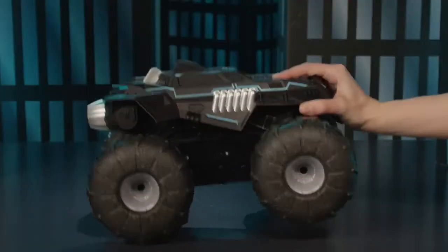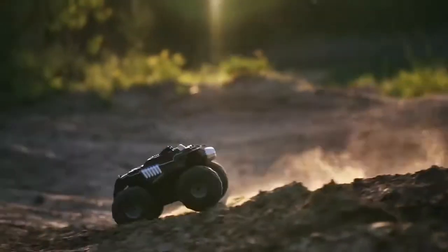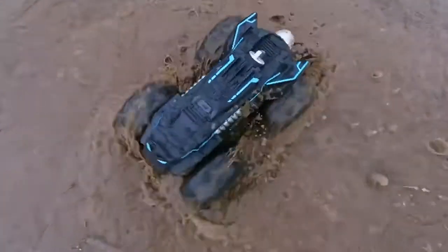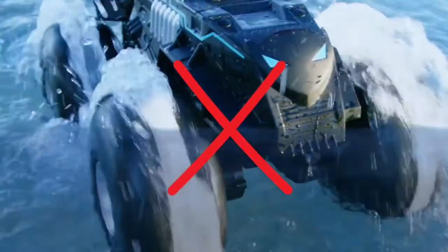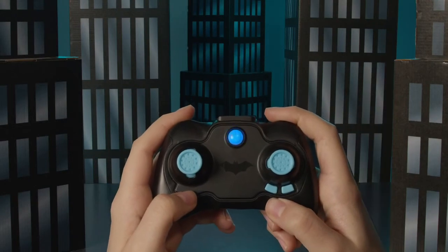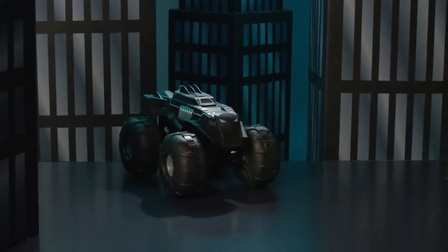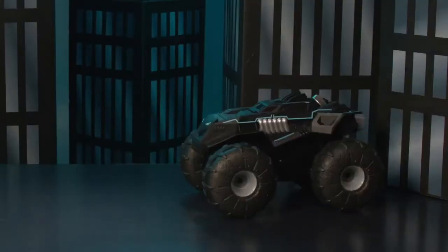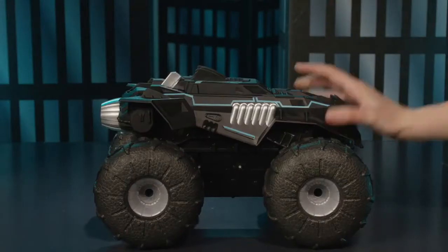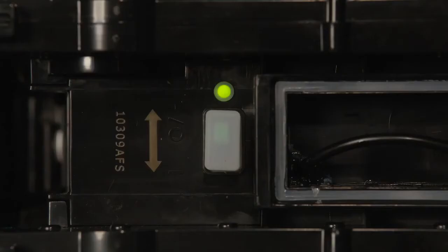Before driving on water, ensure the charging cable storage compartment is firmly closed. This all-terrain vehicle might be the toughest Batmobile, but fully submerging it in water is not recommended. If the controller beeps, your all-terrain Batmobile is either driving out of range or the battery is running low. Turn the vehicle around and drive it back towards you — the beeping will stop when the truck is back in range. If the beeping continues, it's time to recharge. Follow the steps to plug in the cable and fully recharge your Batmobile.